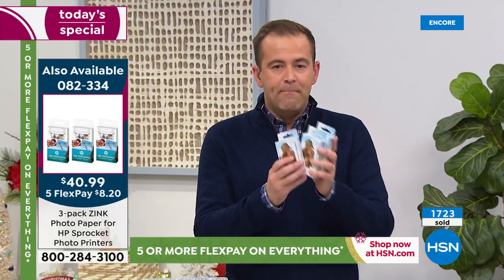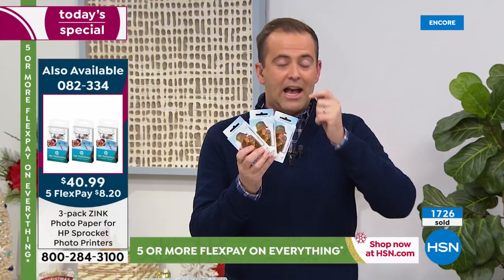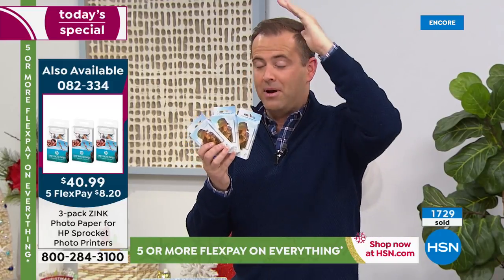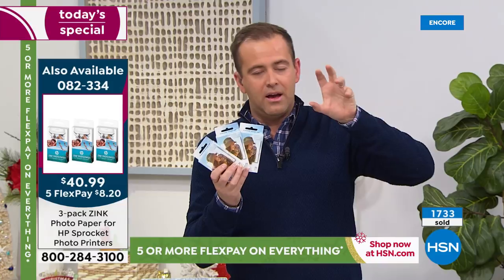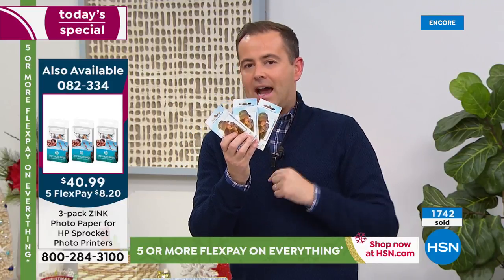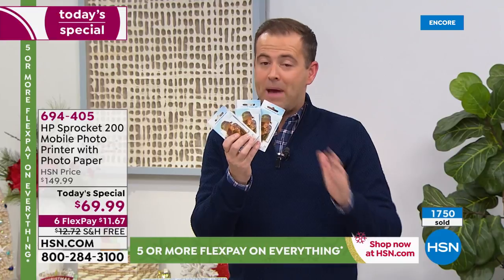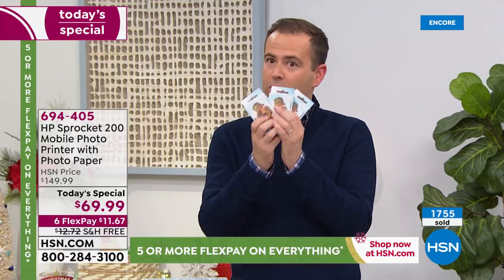Most people are buying the extra paper, and I want to share with you why that's important. The extra paper's on FlexPay — it's a 60-piece set. Think about 60 sheets of paper, which will keep you going. You've got a reserve of paper so if you start printing lots of pictures out, you'll know you can just reach in and get some more. Ask for the paper — if you tune in tonight, there will be no more paper left. We have very few papers versus the today's specials. It is on FlexPay as well, and it's worth every single penny.